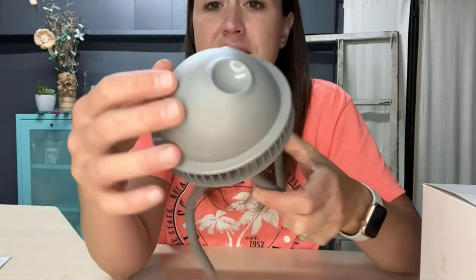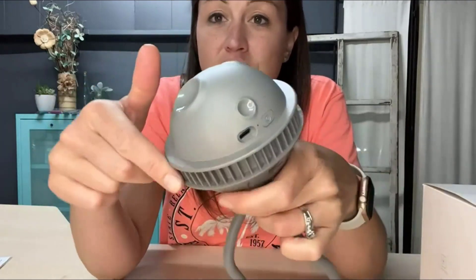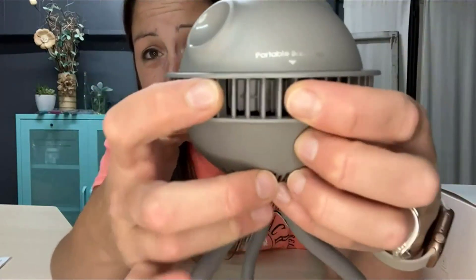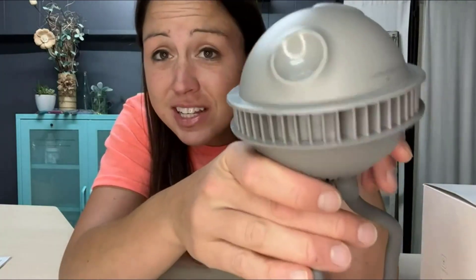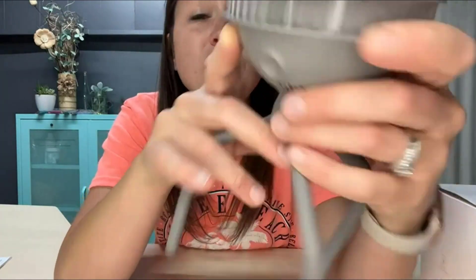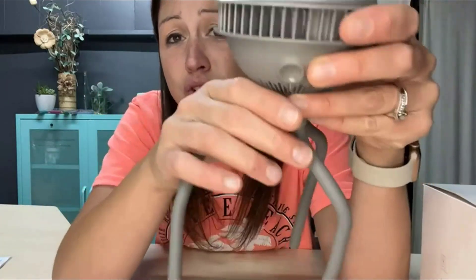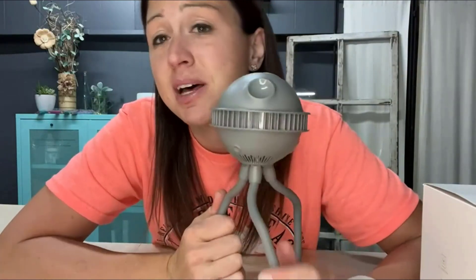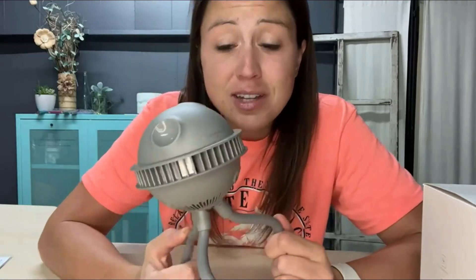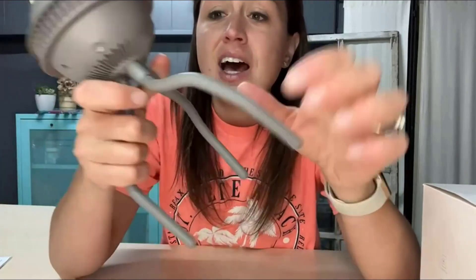It's shaped and designed as a little planet and even has a UFO look with the band around it. The openings are really small, so not even the littlest baby can get their fingers in there and get hurt. If they do stick their finger in, the blades are way back, so you have no worries about babies getting their fingers stuck. It is designed for them and they definitely kept safety in mind.